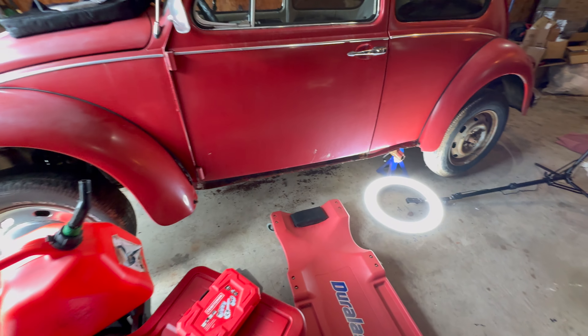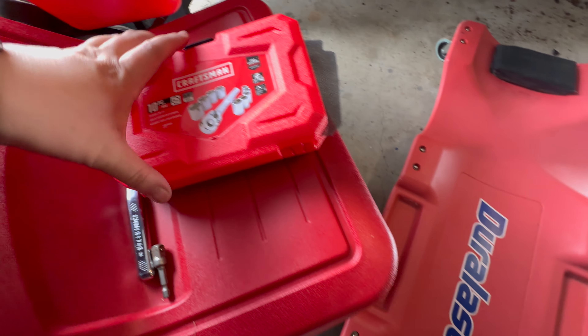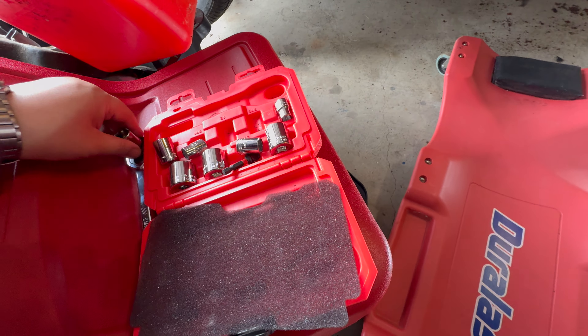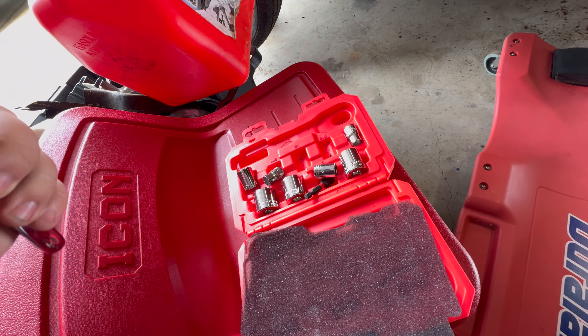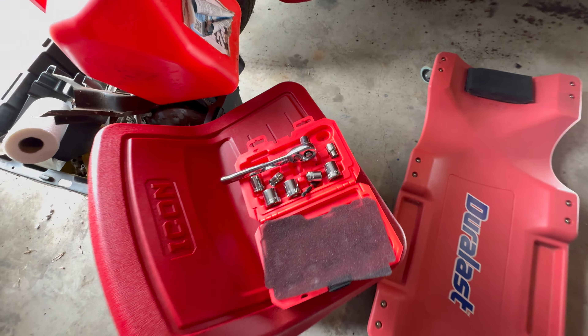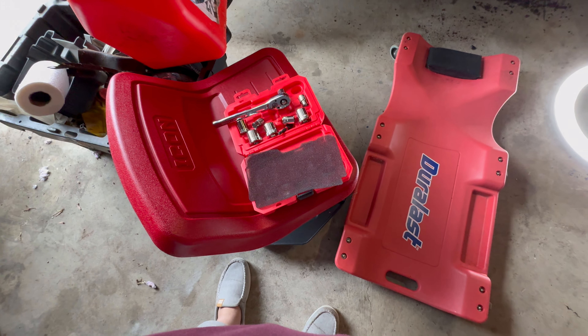So I was crawling around under there and the only socket set I have at the house is this little 10-piece Craftsman. This one is just barely the wrong size — I was using a nine-sixteenths and it's just spinning. So we're going to run to Ace Hardware and get another socket set.